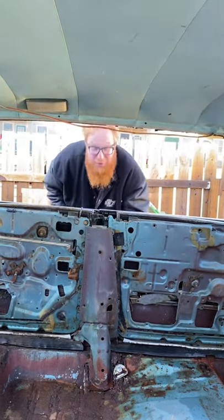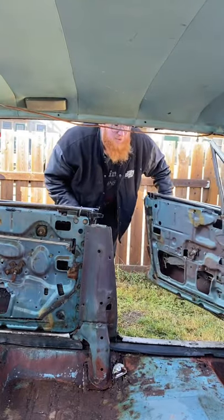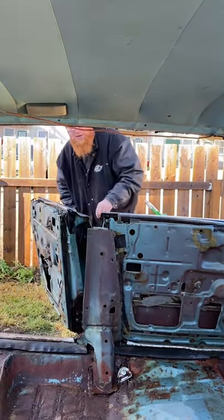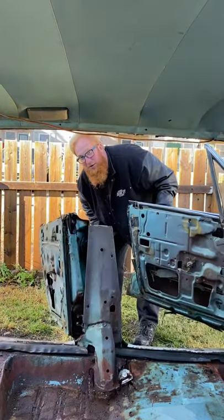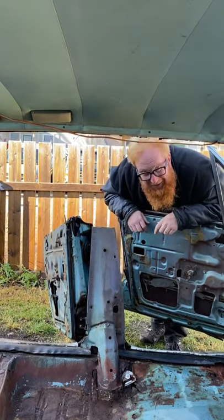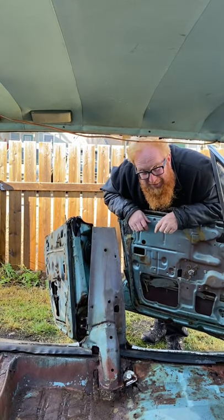To give you an example of that — if you can open up this door... actually, we'll open up the rear one and the front one. Yeah, not so good. Anyway, if you like these videos please subscribe, hit that like button, and ring that bell.